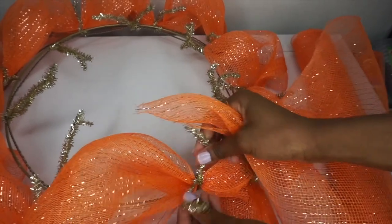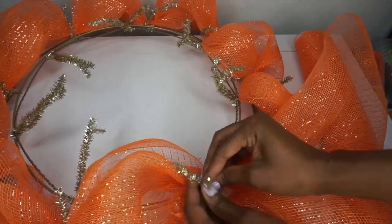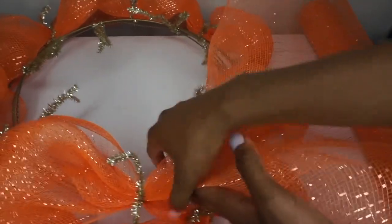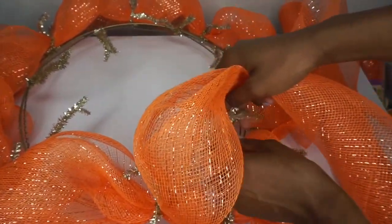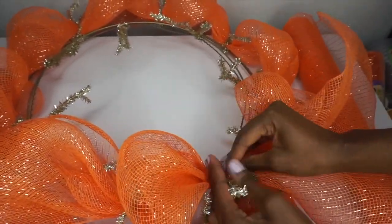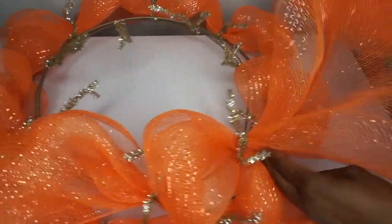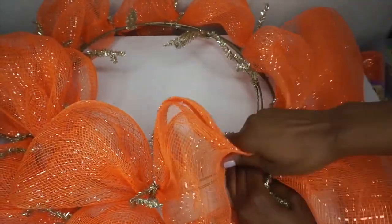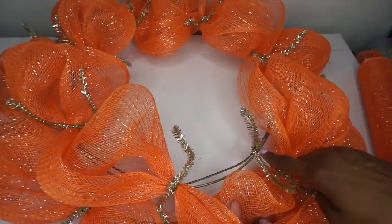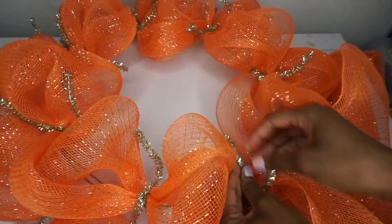I'm going to take more mesh and start where I left off — untwist, place my mesh where I last twisted the previous mesh, and twist it in place. You're not going to be able to see where the mesh starts and stops once you have everything in place. Continue on: make a poof, place your mesh, twist it a couple of times, and continue on the inner ring just like we did on the outer ring.